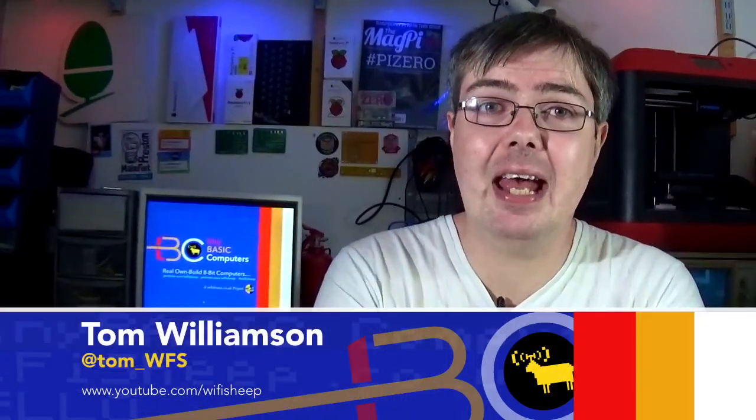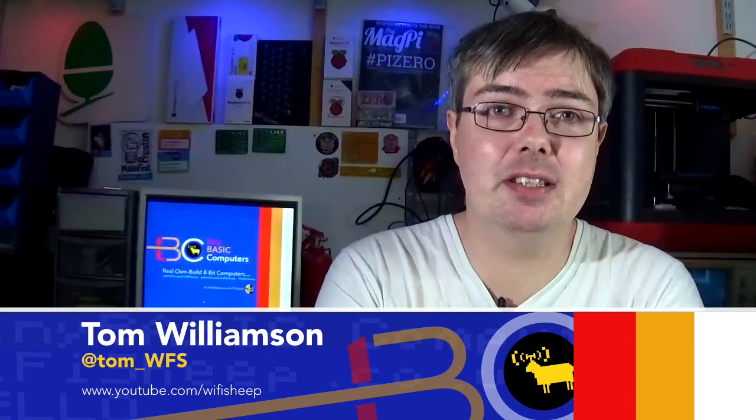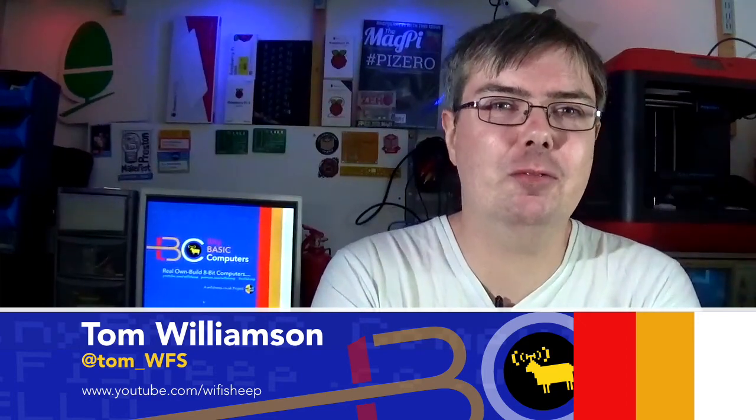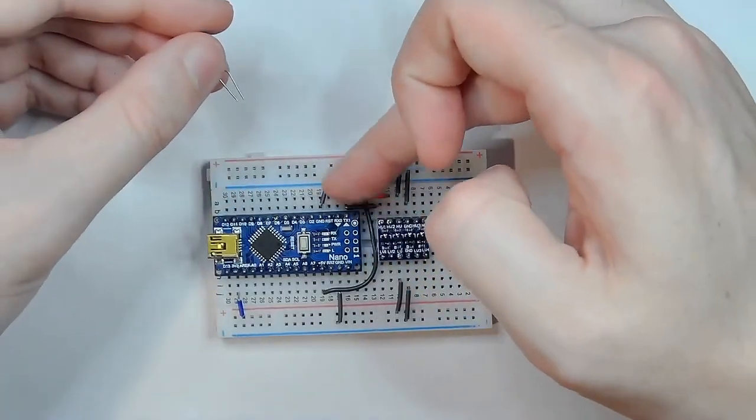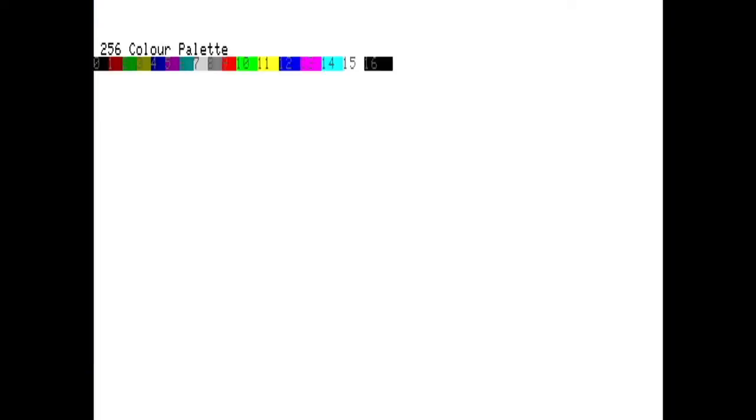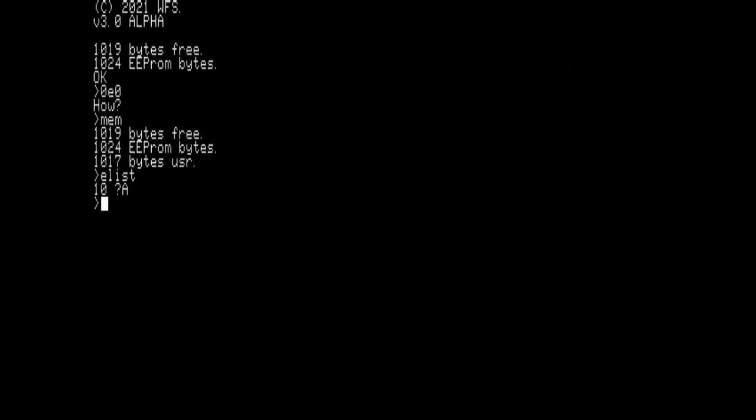Hello and welcome back to Tiny Basic Computers, the homemade 8-bit programmable computer series from youtube.com/Wi-Fi Sheep, where we're building easy to assemble, low-cost, real programmable computers. In this episode, which is part 10, I'll show you a new and really simple Tiny Basic build which not only incorporates the new four color hex ROMs, but will also work with the original 3.0 alpha hex ROMs, available for free on our Facebook group.